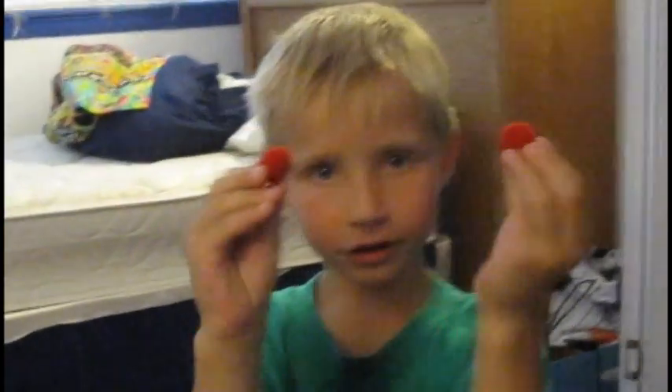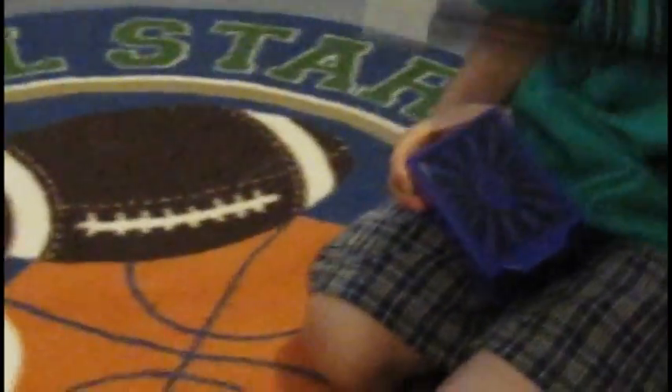So, I have two balls. I'm going to put them in this little container and I'm going to close it up. Then I'm going to say, abracadabra.